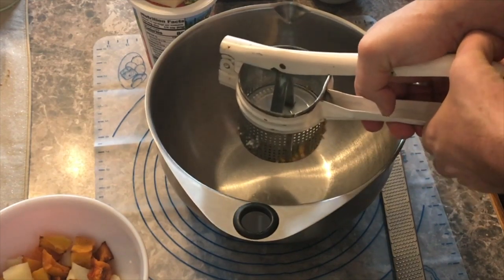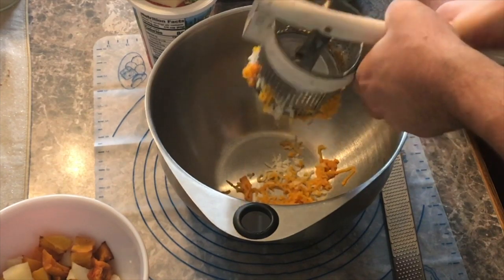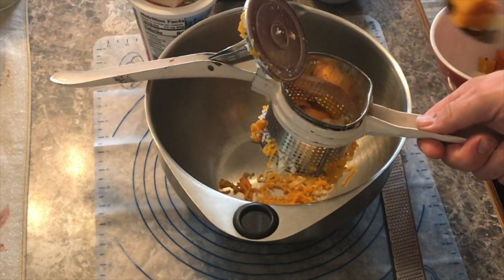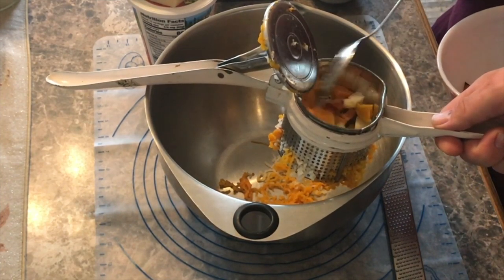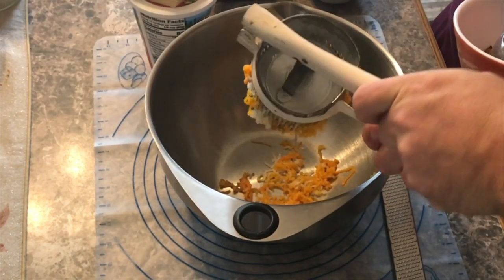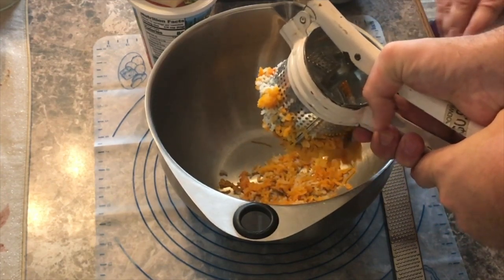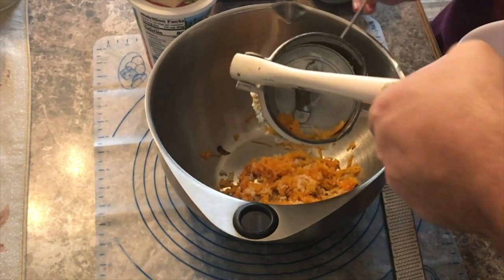Bring it down into your bowl and it's going to squish out like little spaghetti strings — there it goes. We're not making a ton of pasta because it's just the two of us, but with it being fresh we can freeze some of it. It does take a fair amount of hand strength to do it this way, but it makes for a good consistency.